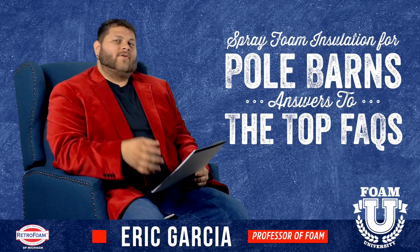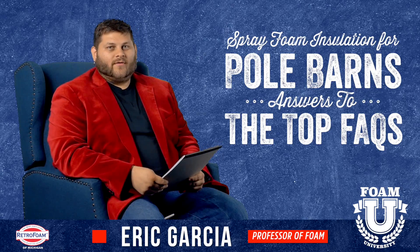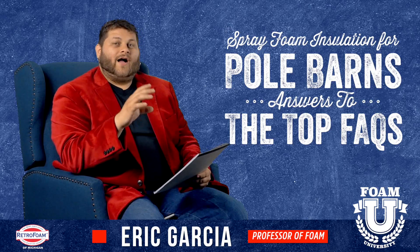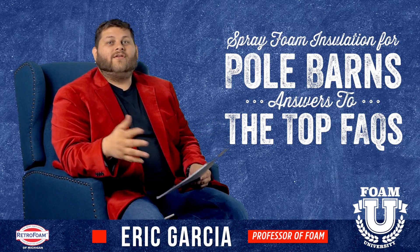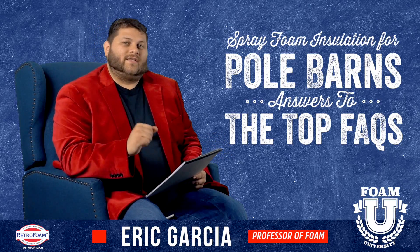Welcome to Foam University. Today we're going to talk about some frequently asked questions on how to spray foam your pole barn. We're going to talk about closed cell versus open cell, how the cost is calculated, the overhead door — can you do it, how should you do it — and also how to handle ventilation.